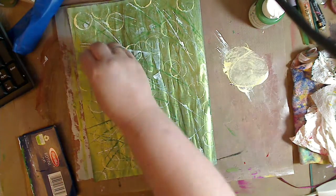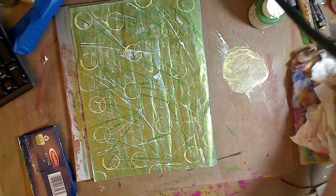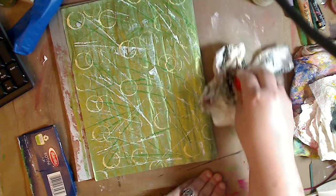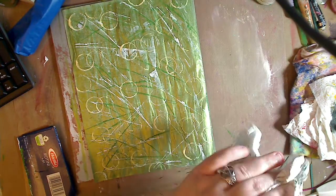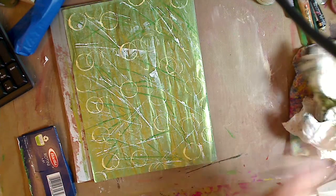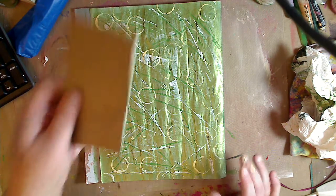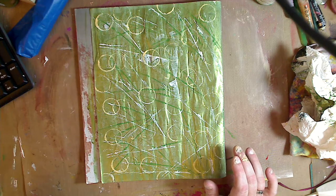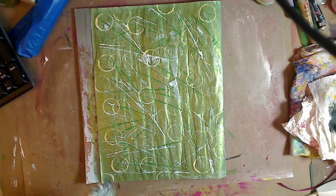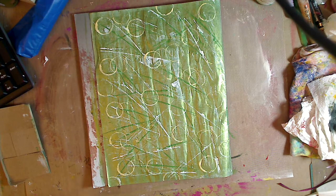Mix everything together, do some edges, overlap them. Then wipe that off. When you put it back on the glue stick for later, make sure you wipe it off. Now we have our background — whether it's in an art journal or on a piece of cardboard from a cereal box, cracker box, pasta box, it doesn't matter. You can use a toothpaste lid, whatever you want.